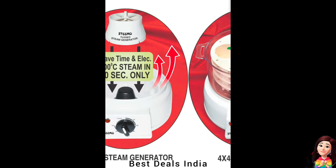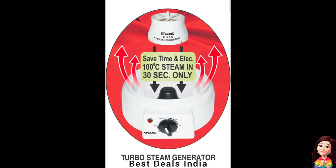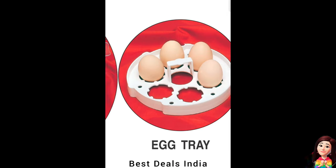Steam Cooker: heats food without removing its nutrients. The food stays separate from the boiling water, resulting in fine color, moist texture, flavor, and taste in your food. Product link is given in the twenty-ninth link.